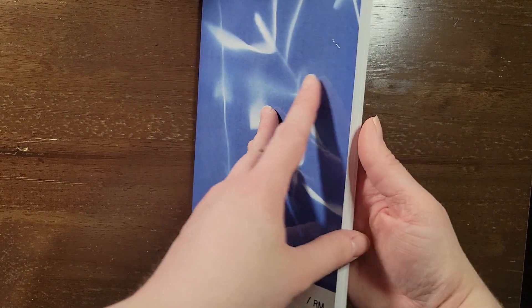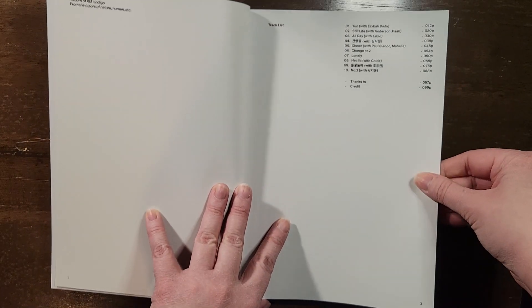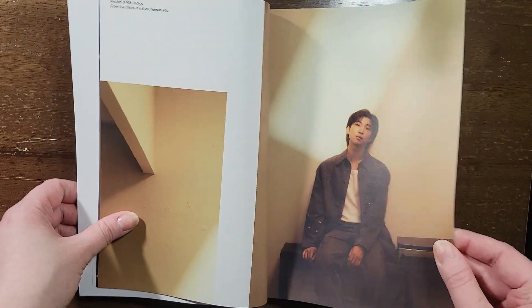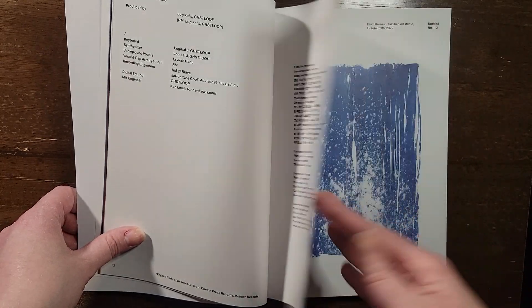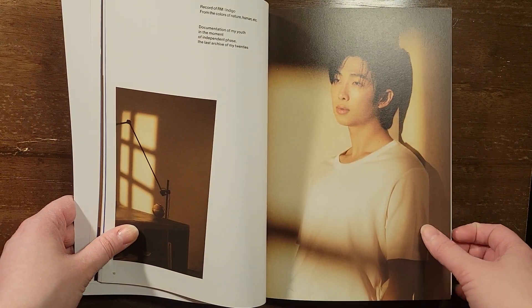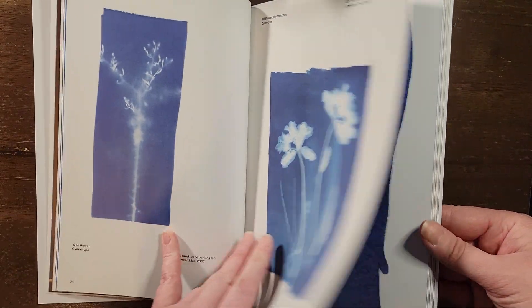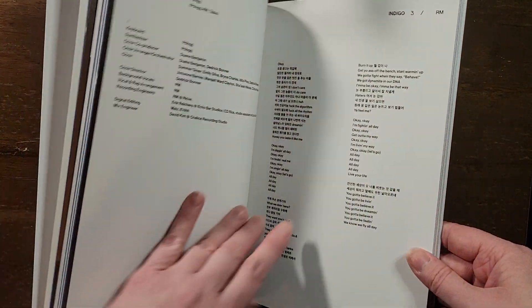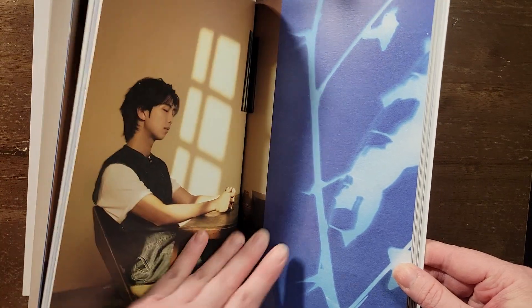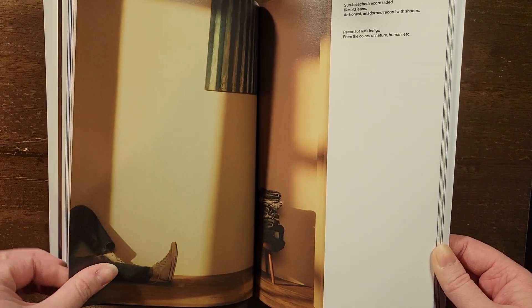It's a little scratched. And here's the back. Oh, I like that picture. Just his legs.